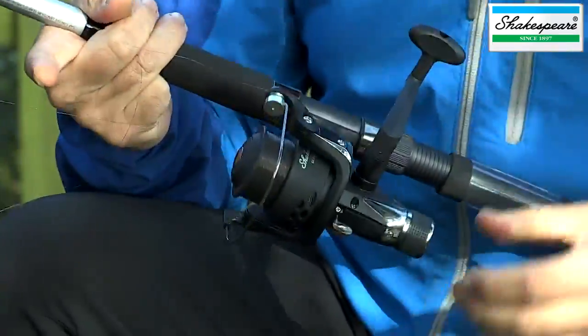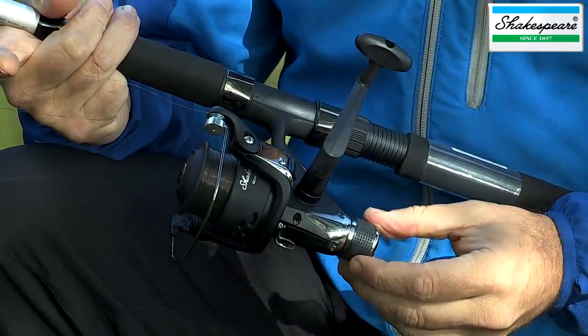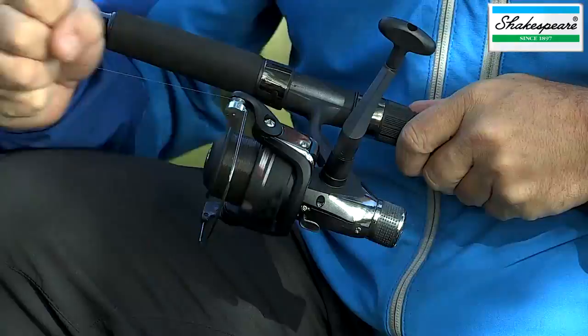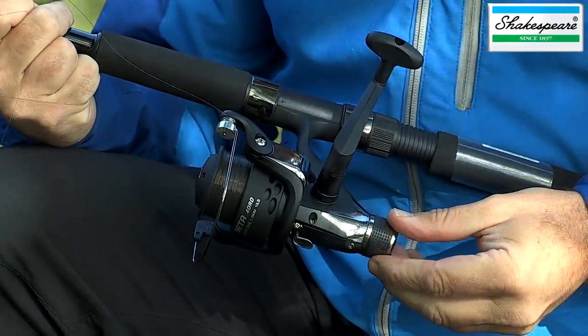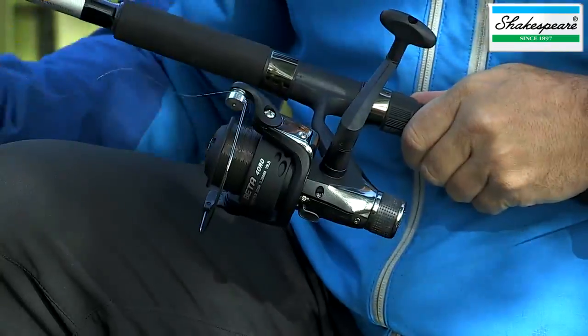On the reel we have what's called a rear drag, and that drag tension knob adjusts the pressure of the clutch on the spool. You need to bear in mind how to adjust that to the conditions that you're fishing with and the breaking strain of the line.